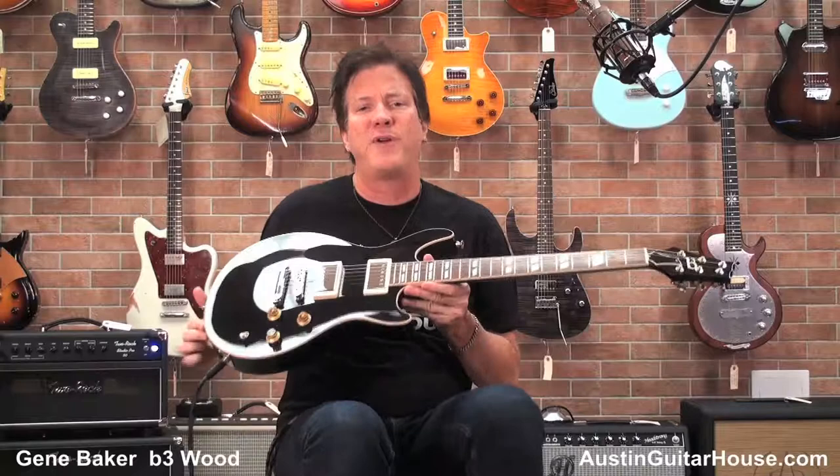It's got that thick woman tone, like a 335 — you can't beat it. It's a Baker guitar, you can buy it right here at Austin Guitar House. Call him up and say I want a Gene Baker B3. If you want a 335 sounding guitar in a small solid body package, this is a guitar you can't beat.